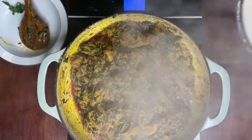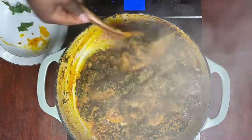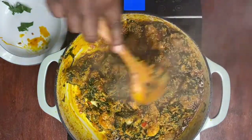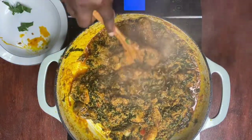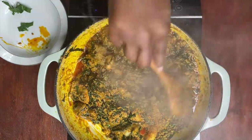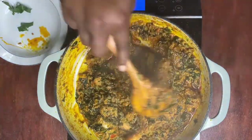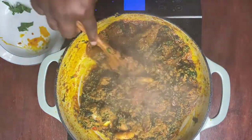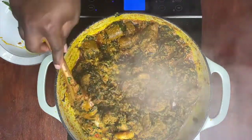Now that our igusi has been cooking for 10-15 minutes, we're just going to mix this and our igusi is ready to be served. Just a quick reminder — igusi can be eaten with fufu, eba, rice, or any one of your choice. I like to eat it with fufu and also rice; other people eat it however they choose, but I prefer fufu or rice.